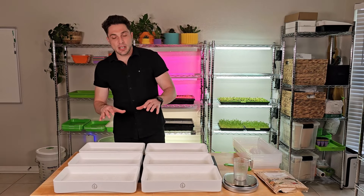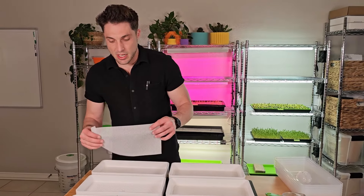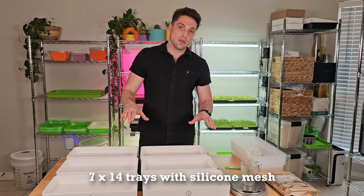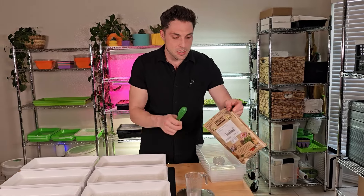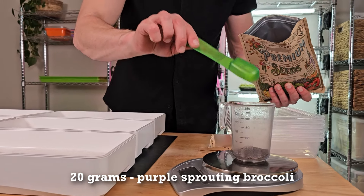All my trays are at my table ready to be seated. For this experiment, we're gonna be using these seven by 14 trays that we sell. These do come with the silicone mesh in them, and we're gonna be growing directly on our reusable grow medium — no soil or coco coir or anything like that. For the seed, we're gonna be using this organic purple sprouting broccoli from True Leaf Market, and we're gonna be using 20 grams of seed per tray.